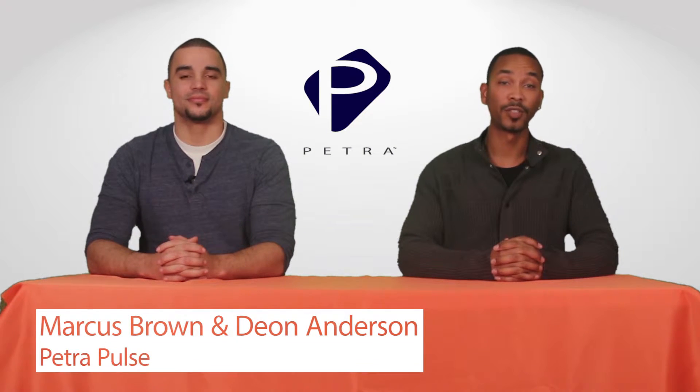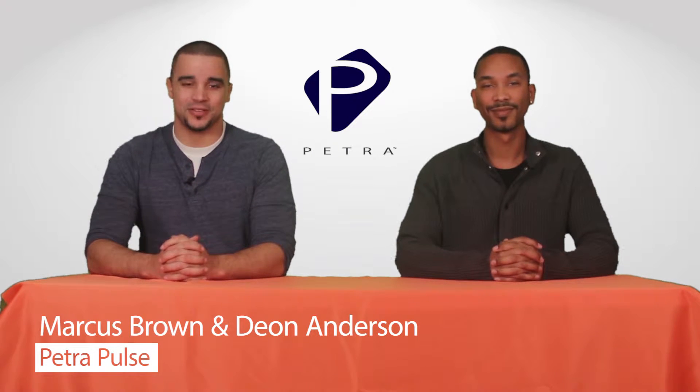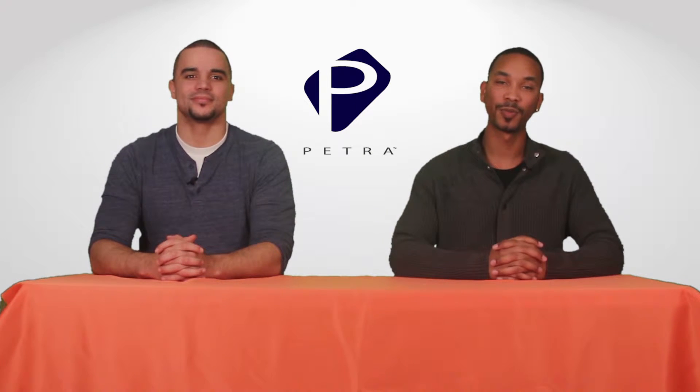Technology has made it possible to transform a home from manually flipping switches to becoming totally automatic. But that can be very expensive, especially if there's retrofit involved. Hi, I'm Marcus Brown, your host of the Petra Pulse. And I'm Dion Anderson, also your host of Petra Pulse.